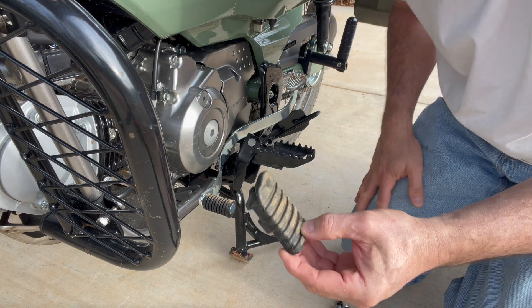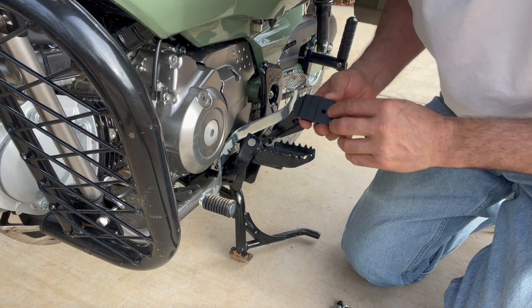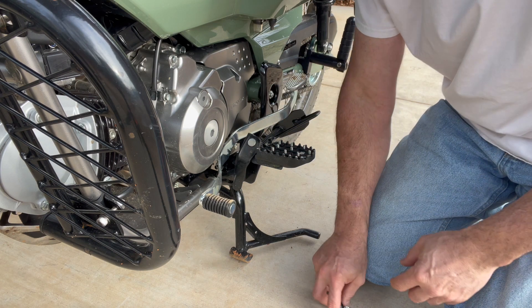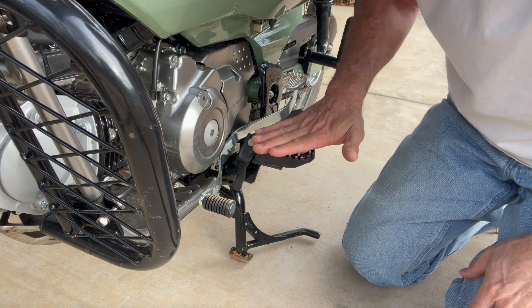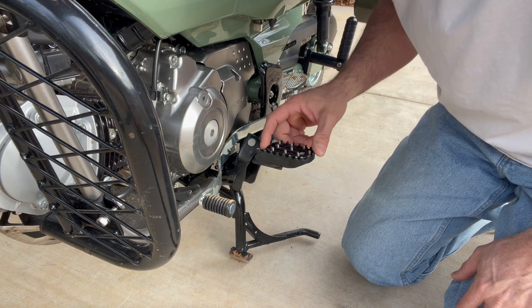I'll probably just clean up these rubber pads and store them away with my other parts. And then the foot peg from Kememoto just goes right in here like that. You're going to use the same bolt, and it's just going to bolt in from underneath. So you can see what it does — it just provides more of a grippy surface for your shoes.